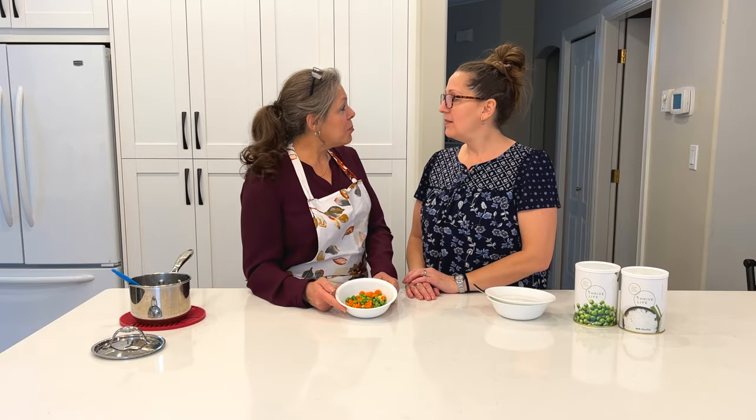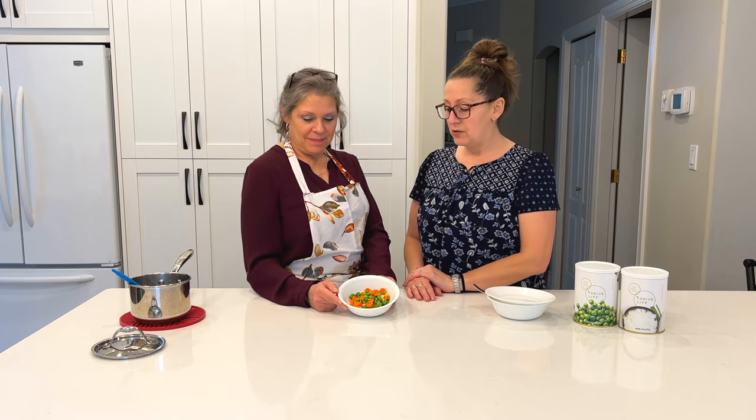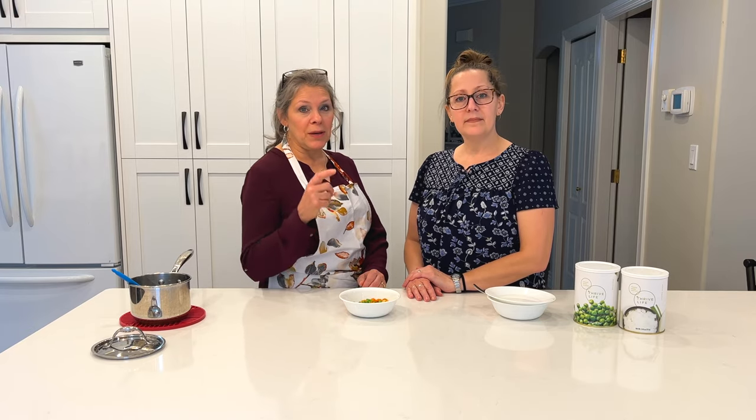So this is super easy and it's delicious as a side. Perfect side to go with ham or turkey or roast beef dinner. And so if you haven't subscribed already, do so. Also like us and hit the notification bell, and then you'll be notified when we're posting a new video. And remember you can do this too. Bye.